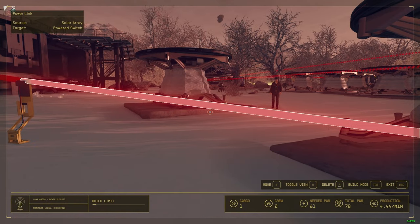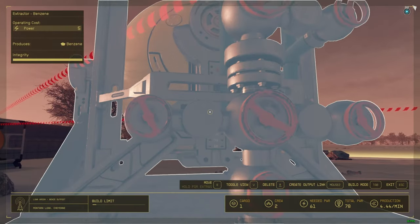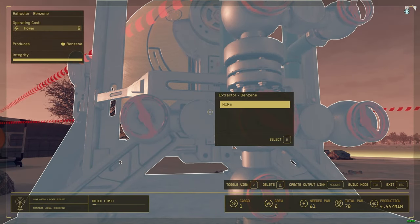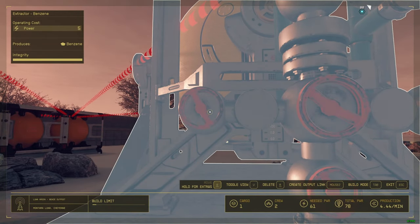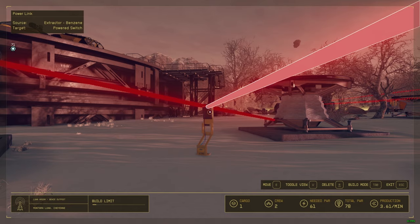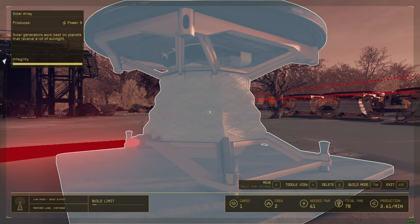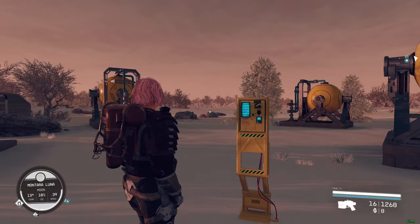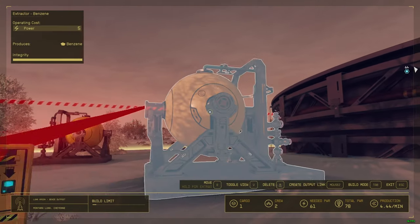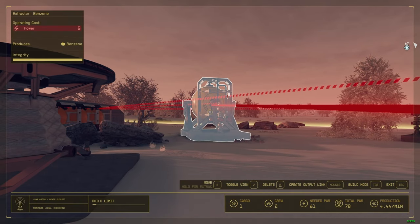I want to show you something. Let's say you wire this extractor to the power switch which is linked to only one power generator. Because that solar array only provides six energy and you need ten energy, one of the extractors is not going to work. This one is working, this one is not.